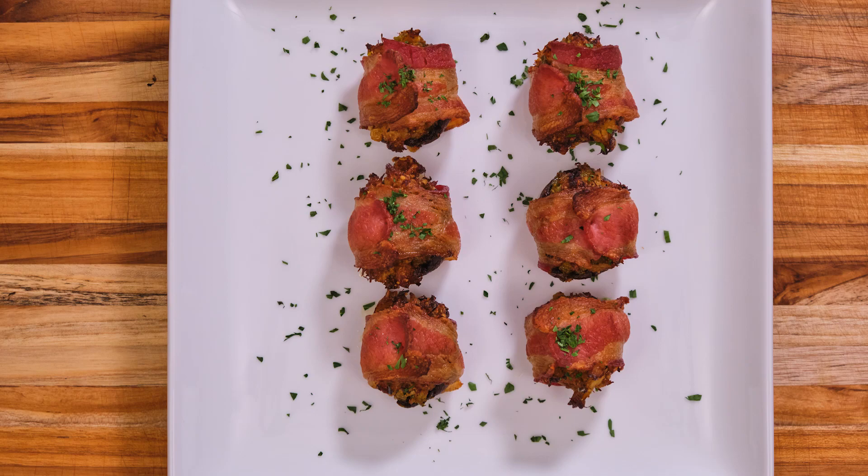Hey, what's up everyone? I'm Blevins Robinson with West Coast Cajun Cuisine, and today's video is bacon-wrapped crab stuffed mushrooms.